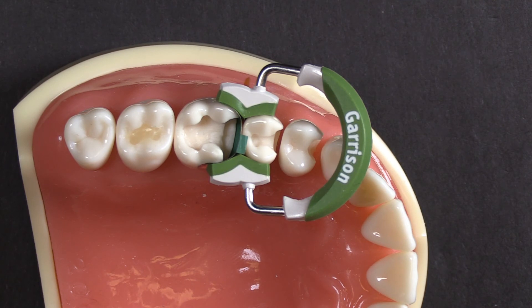Previously folks would tell me how they would — anywhere from putting a Tofflemire band on there, completing the restoration, and then drilling out the contact area and using a sectional, or free-handing that corner. There are several ways in the past of doing that, all requiring multiple steps. Now it's a one-step process. The Wide Prep Ring from Garrison Dental Solutions — fantastic new product.